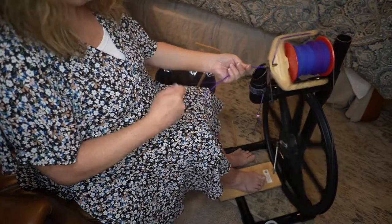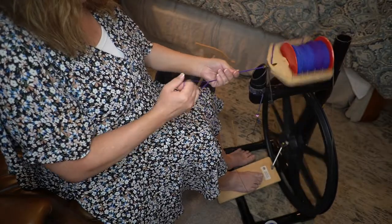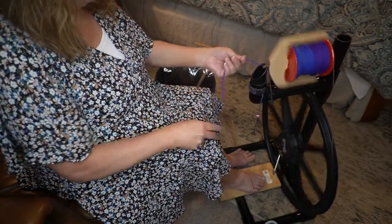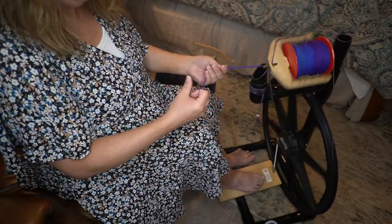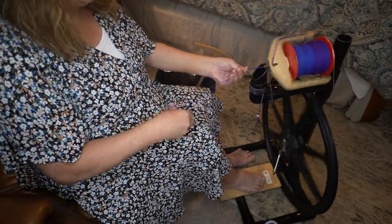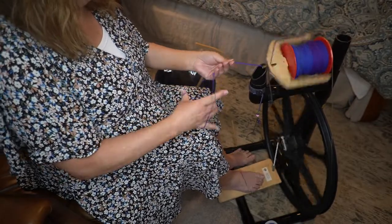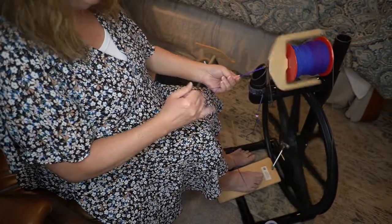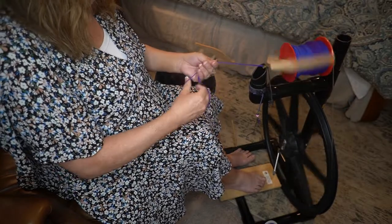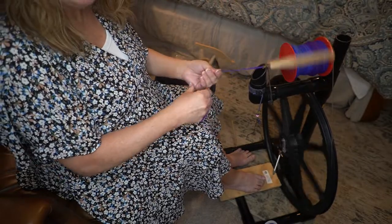So when I spun my singles yesterday, I spun them with the wheel going in a clockwise direction. So today I'm plying this yarn with the wheel going in the counter-clockwise position. You always ply in the opposite direction that you spin your singles.